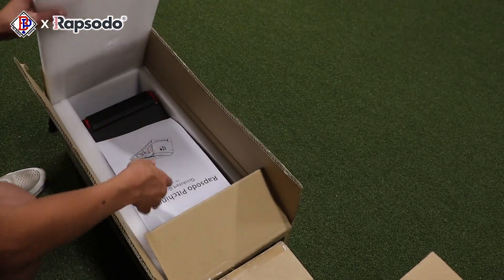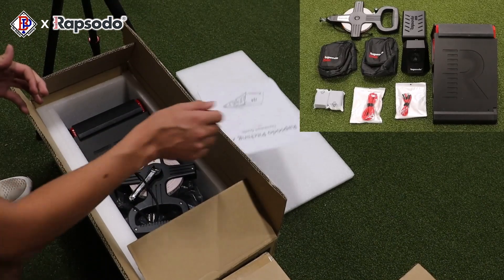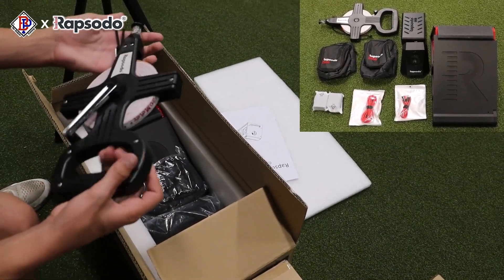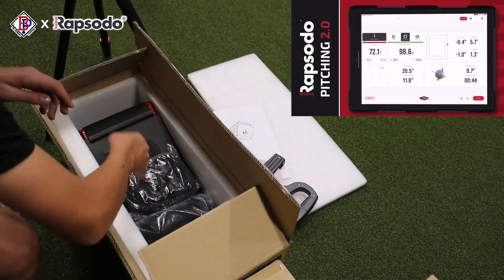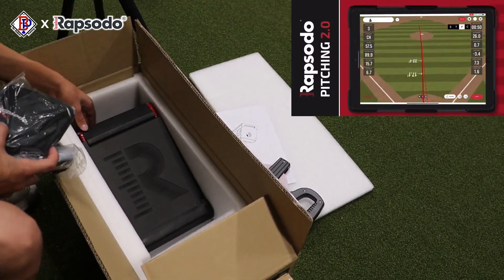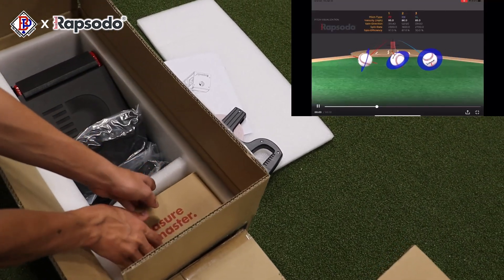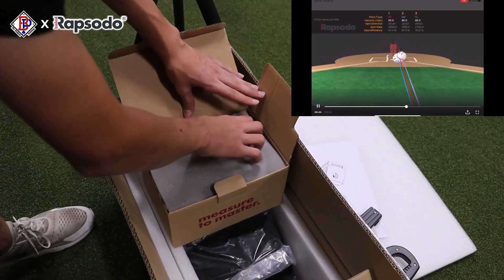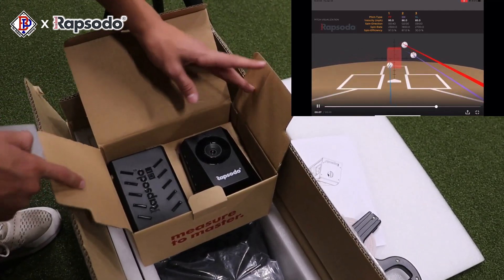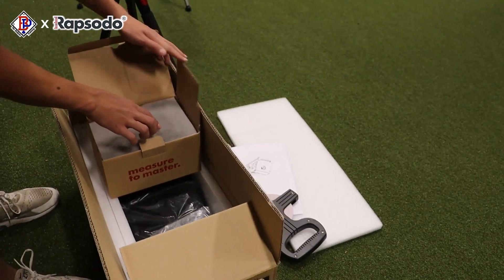Moving on to the first machine here — we got the Rapsodo Pitching 2.0 machine. Looks like we got the tape measure here to measure out the 60 foot 6 inches. This is pretty sweet. Here's the machine right here. It doesn't look like the camera's in here yet, so this must be the camera right here. Open up the camera here — you got some foam. Oh, that's pretty sweet right there.